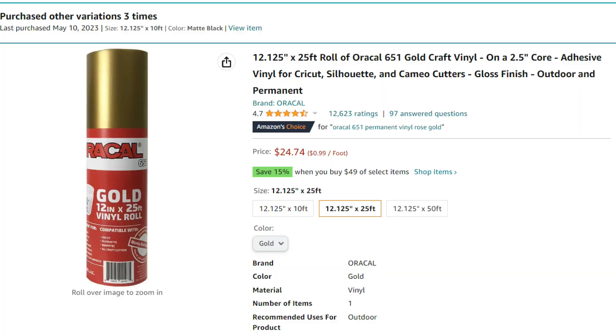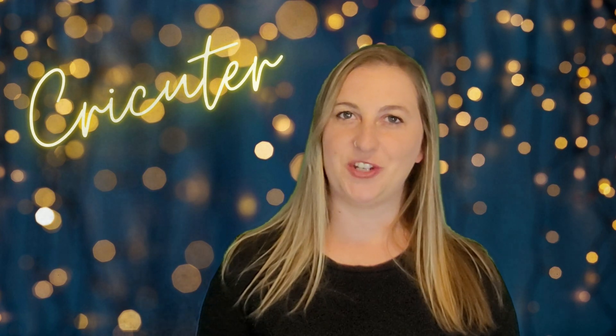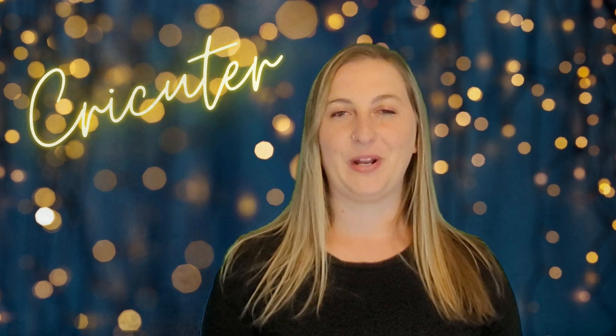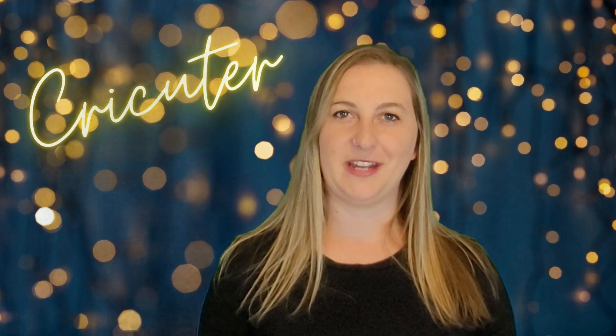Next you'll need some permanent vinyl. I always recommend Oracle 651 vinyl because I think it's the best and most durable. However, in this video I'm actually using rainbow vinyl I found from the Dollar Tree. I wouldn't recommend selling anything made with Dollar Tree vinyl because I just don't trust it to hold up as well as better vinyls. But I had this roll on hand, my friend really loved it, and she wanted me to use it.